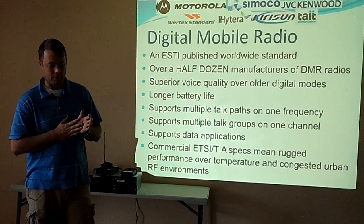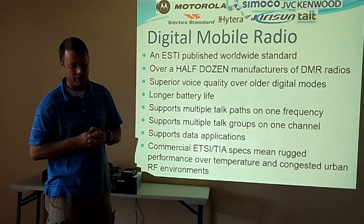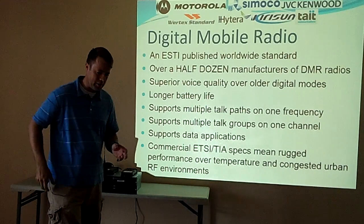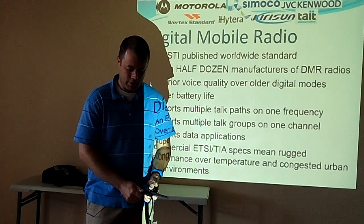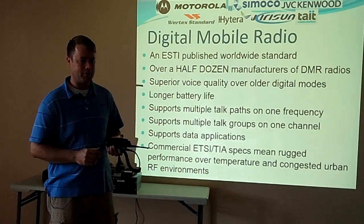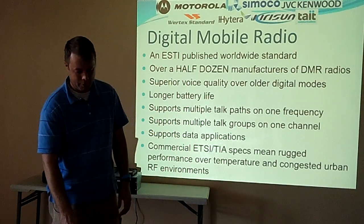The data applications let you text message and send commands to different things. Not a whole lot of amateur application there, but it's something fun to play with. Most of the radios are commercial grade, which usually means good performance. A lot of people say it's a bad thing that they're only UHF or only VHF, but that does help with interference and makes the filtering much better.